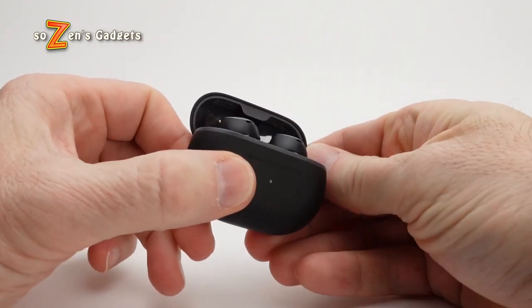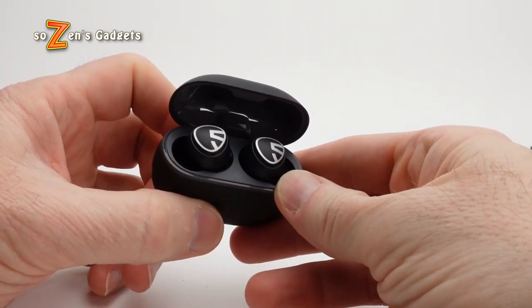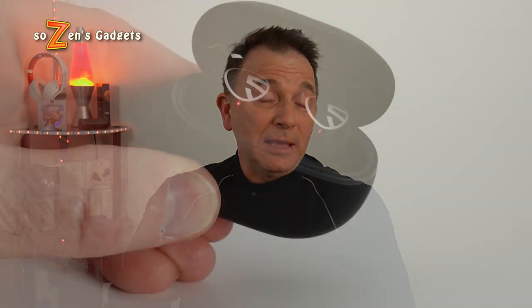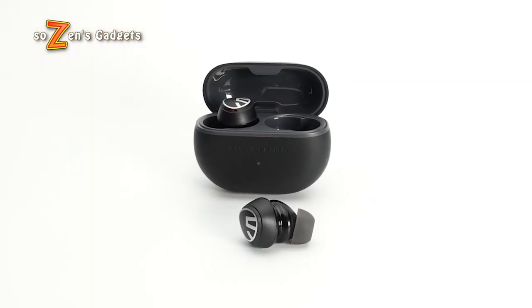The original Minis were one of the nicest sounding earbuds for under 50 bucks, and the new Mini Pros take it up a notch in sound quality and add awesome new features including Hybrid ANC, transparency mode, better mics, and a really good gaming mode. I highly recommend picking these up in their first week on Amazon at the introductory price of about $39 — I'll leave links in the video description. For that price, or really even for the MSRP of $59, the Soundpeats Mini Pros are a super easy recommendation. Thanks for watching and see you next time on Sozen's Gadgets.